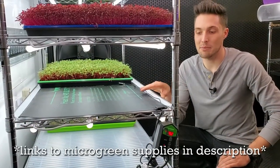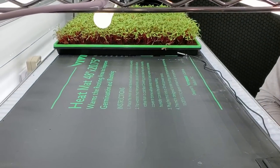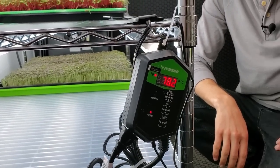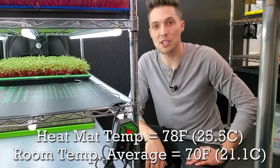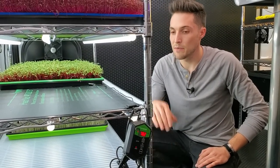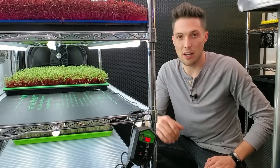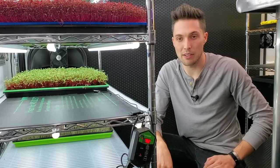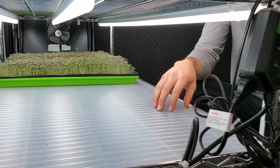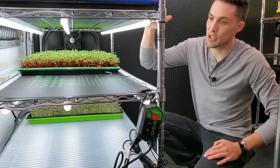We're at the shelves now where the heat mat and the no-heat mat are going to be. This is a 48 by 20 inch heat mat by VivoSun, controlled by their thermostat. We currently have it set to 78 degrees Fahrenheit because our grow space averages about 69 to 71 degrees, so this will be about seven to eight degrees warmer than ambient. The shelf below has no heat mat — just a shelf liner — and we chose to place the non-heat mat trays there because heat rises.